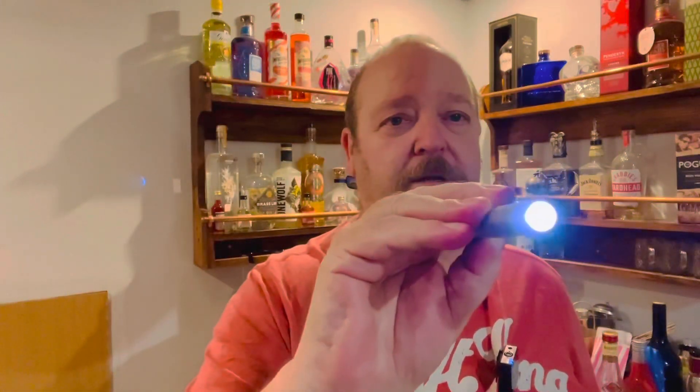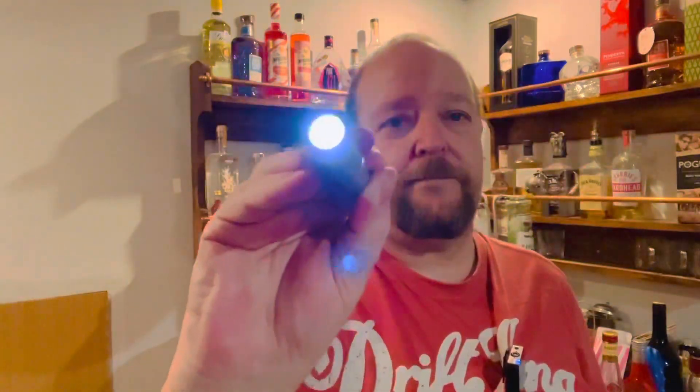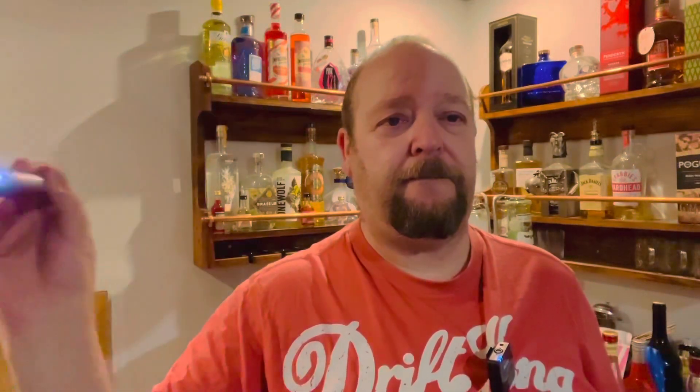I'm just going to check your pupils now. So I'll start off, let's put this over your right eye. Pupils dilating nicely. Now over your left. Back to the right. Now we'll swing. And if you look over to the left. And over to the right. Thank you.